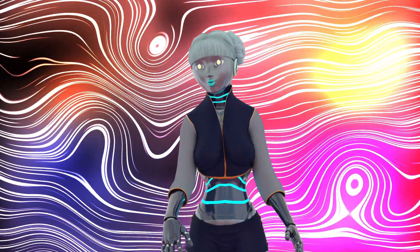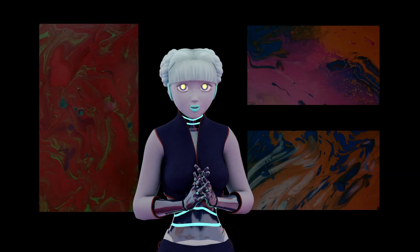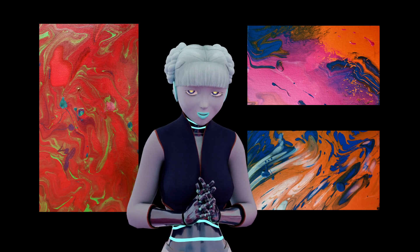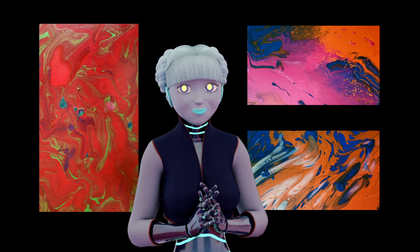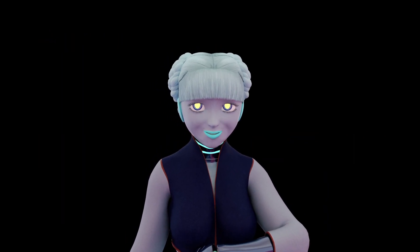Well, that makes for a weird intro. Today we're diving into the mesmerizing world of acrylic pouring. If you've ever been curious about this fun painting method or want to try it for yourself, you're in for a treat. Come on, let's pour into it!